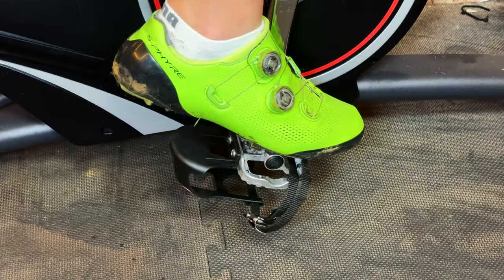So, shoes, cleats and pedals — how are they all connected? It's quite simple: the shoe goes on your foot, on the bottom of that cycling shoe you can attach a cleat, and then this cleat can be clipped into a pedal to fix your foot while you're indoor cycling.